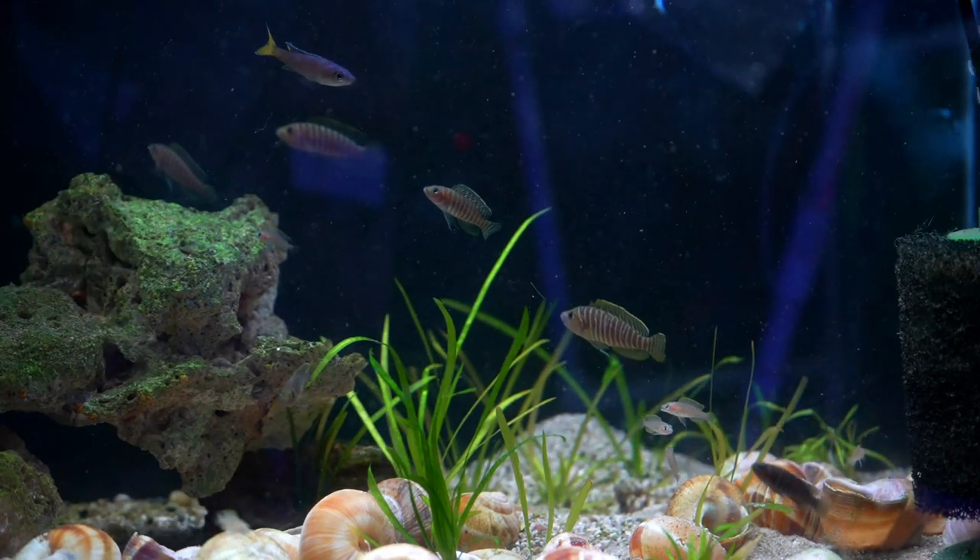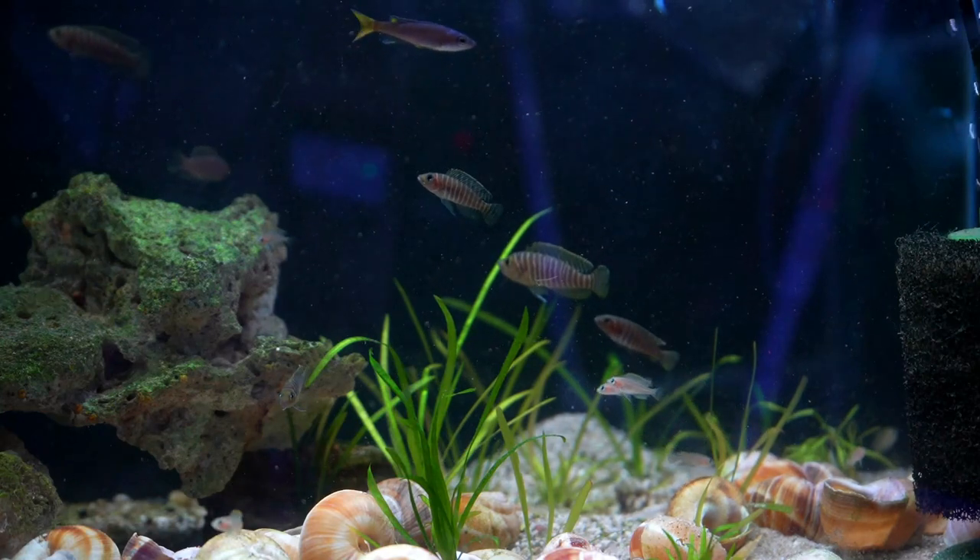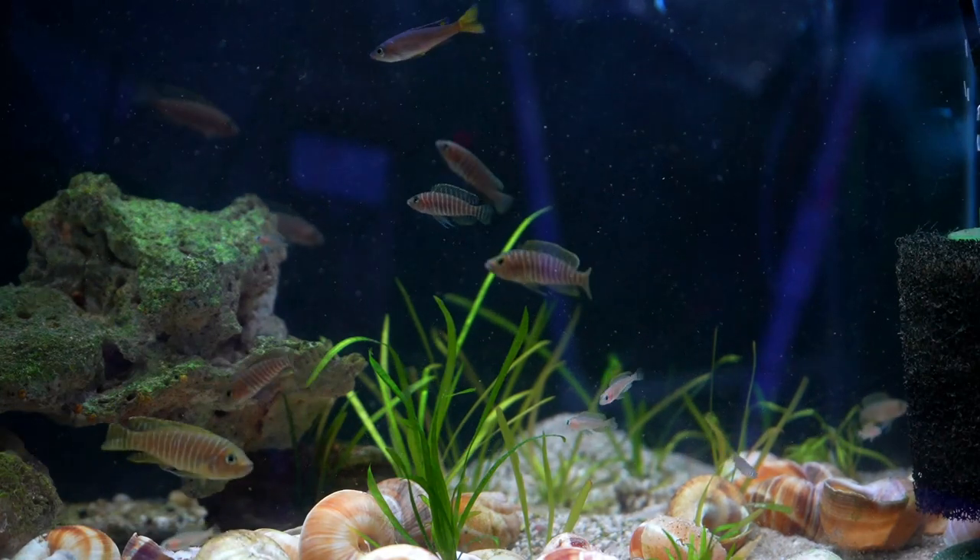So today let's talk about the method I used recently when I took these fish out of their shells to take them to my local auction.